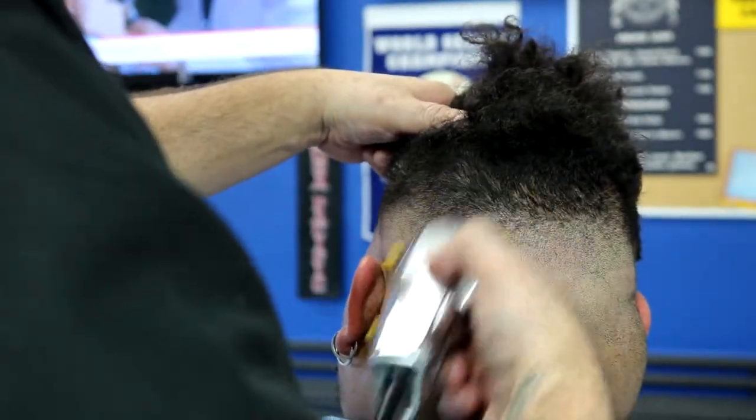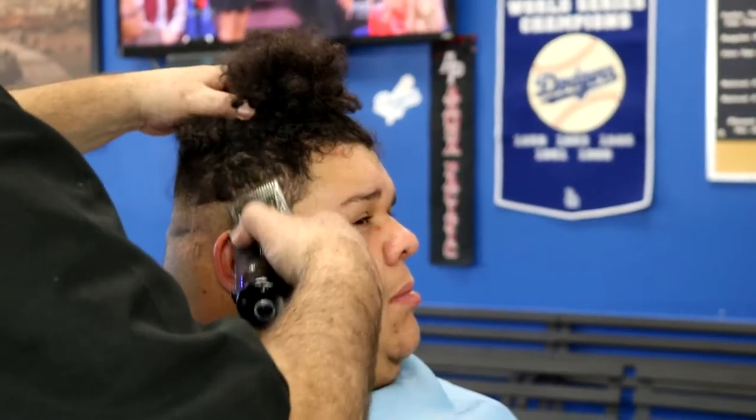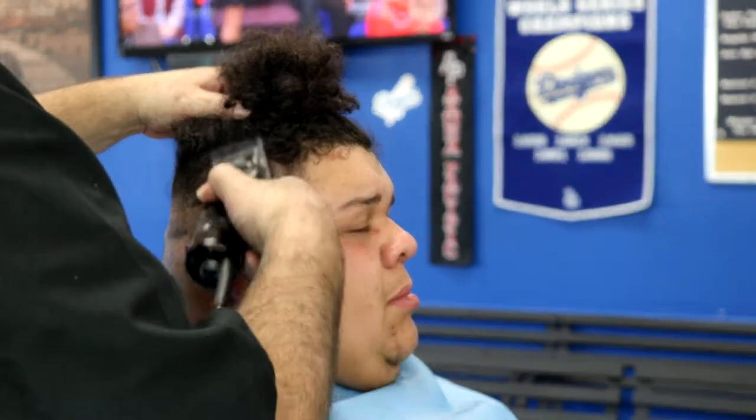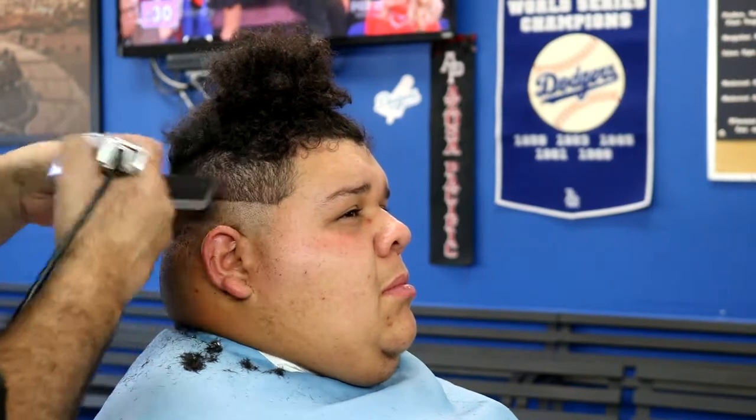Right here I'm using my half clip and just cleaning up the shadows, cleaning that center shadow up. Now I grab my number two metal and go all the way up to the crown of the head to where I went with the number four. Then I grab my clipper over comb and blend that number four into the number two.